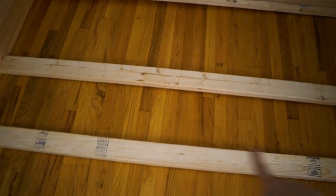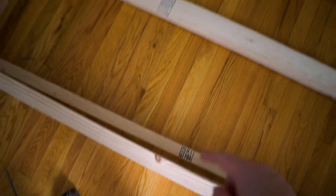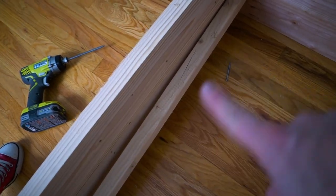I couldn't find a full over full bunk bed building plan online — only twin size plans, and they never used a plank in the middle for support. I thought if it's going to be full size, I'll need full support on top. So I'm going to use 2x4s in the middle and 2x2s on the sides, attaching the 2x2s with the Kreg jig and the 2x4s with screws and glue.